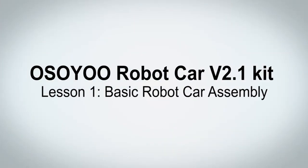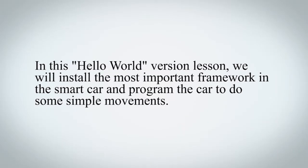OSIO Robot Car V2.1 Kit Lesson 1: Basic Robot Car Assembly. In this Hello World version lesson, we will install the most important framework in the smart car and program the car to do some simple movements.